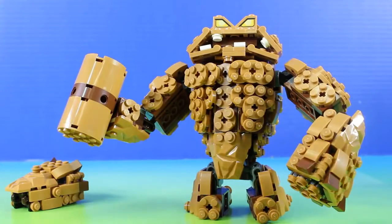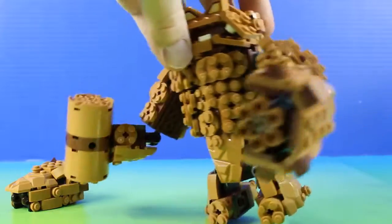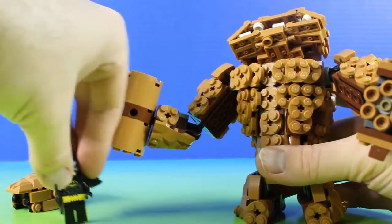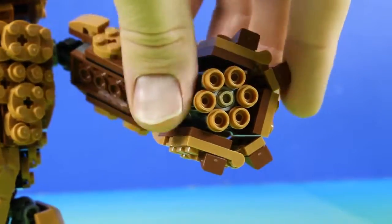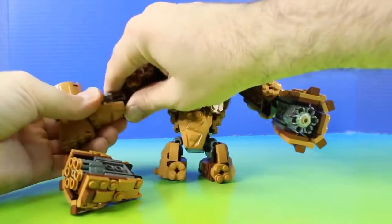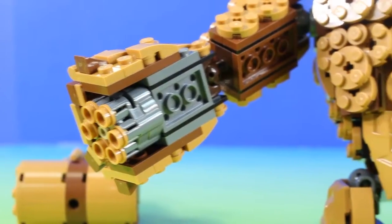This Clayface is so cool. He can move his head around, which is really awesome, and smash down on Batman. And check this out — he even has this launcher. Now he can Splat Attack even more.